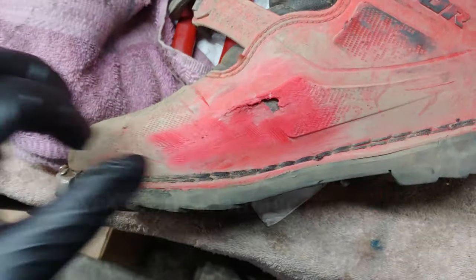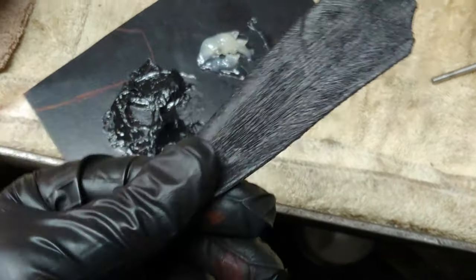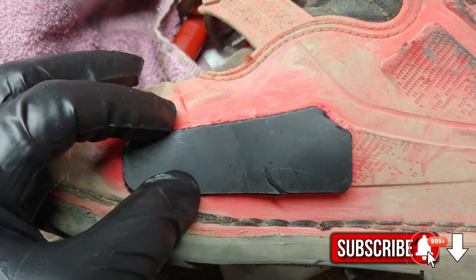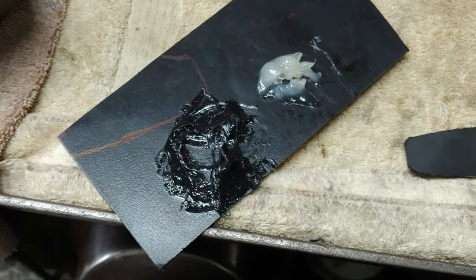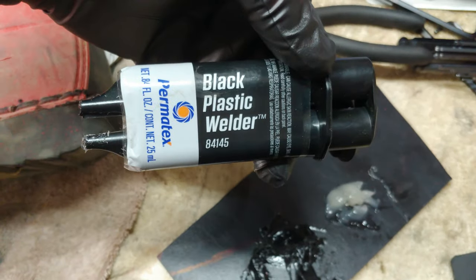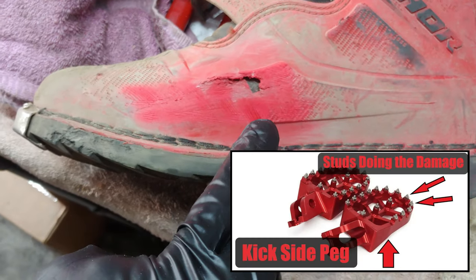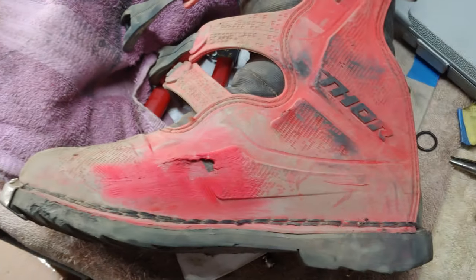Welcome back to the channel. Today I'm just gonna do a temp boot repair. I got some plastic here, about an eighth inch thick. I already went and cut it to shape and formed it to this section right here. All I got to do is press it on and it'll take its shape. I hit it with a wire wheel on the back and on the boot itself. This is Permatex black plastic welder, so I'm gonna give it a try. This damage is from kicking my bike with oversized pegs on it.